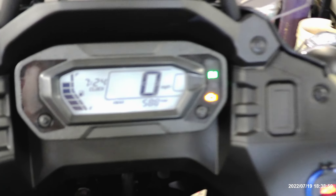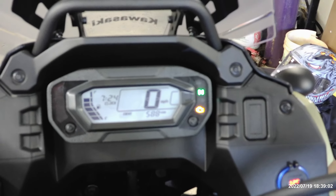I bought the bike last Friday with 351 miles.